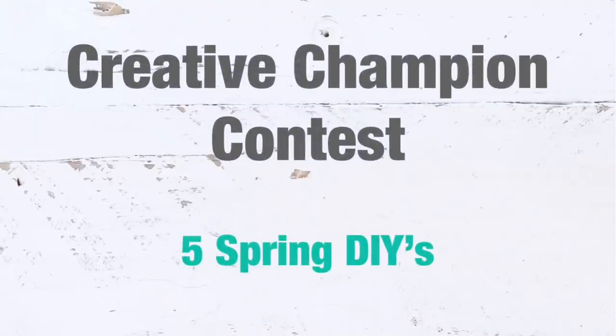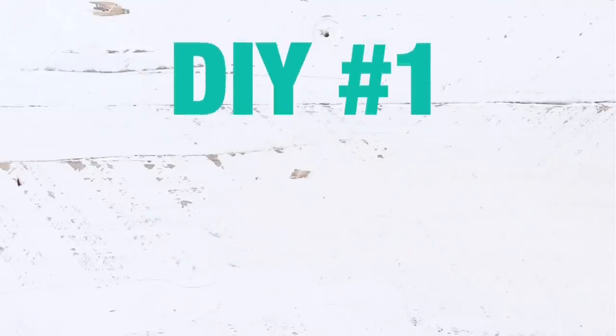Hey friends, welcome back to my channel! Today's video is part of the Creative Champion Contest and we're going to create five spring DIYs. I'll talk about this a little bit later, but let's go ahead and get started.